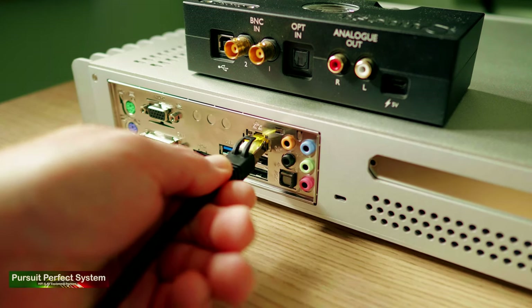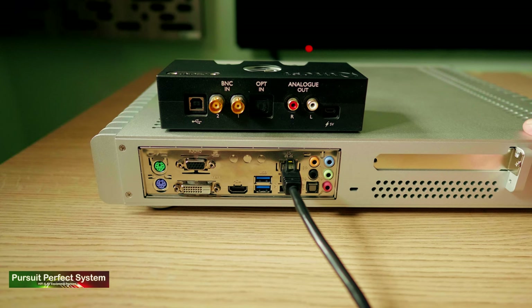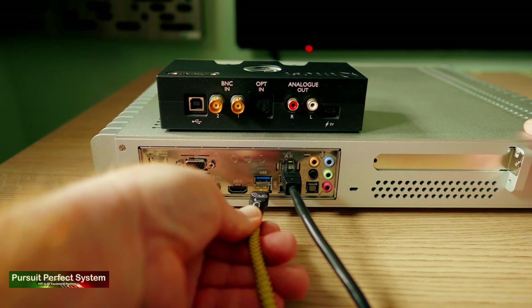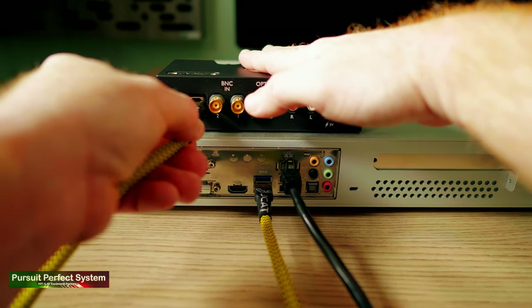The installation of the 432 Evo is very easy and simple. First you connect to the server from your router using a LAN or network cable. There's no wi-fi here, which could be a deal breaker for some audiophiles, but I actually see it as a positive — 432 Evo are choosing quality over convenience. The second connection you'll need is from your DAC, or maybe a USB to S/PDIF converter, going USB into the server.